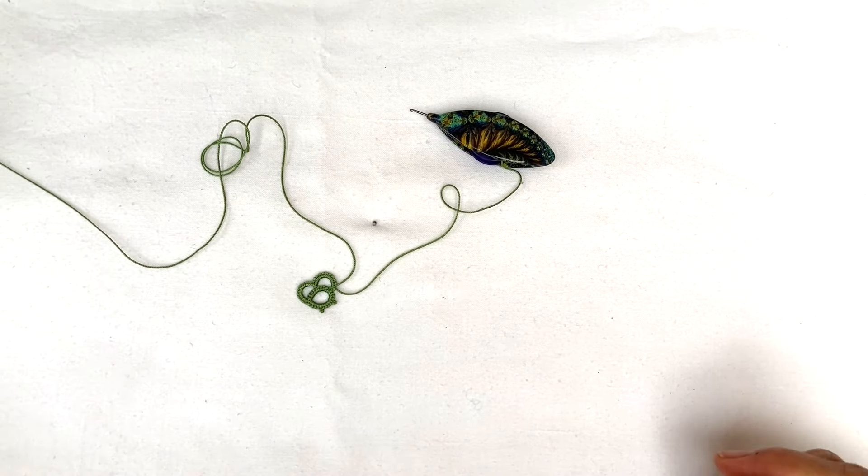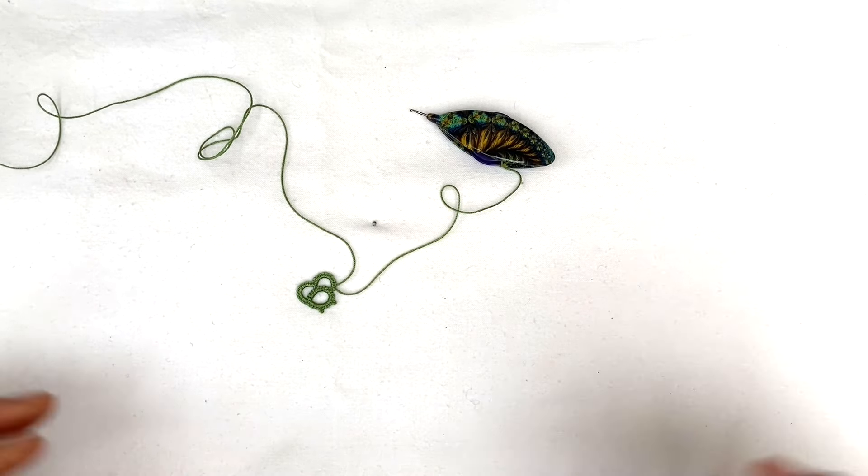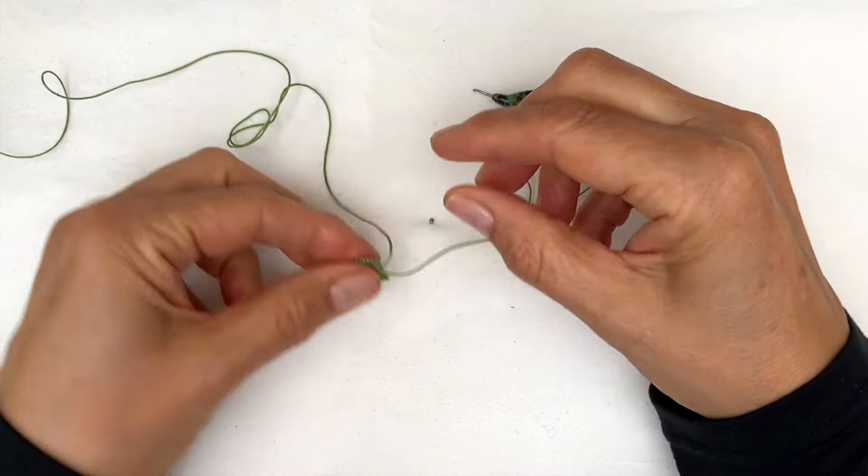Hello, here is a video on how to make a split chain. I realized a little while ago I remade the video that shows how to make a split chain when working traditional tatting, but I didn't remake the one that shows how to do it when you're working front-side back-side.